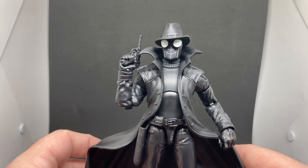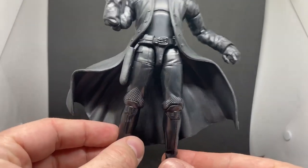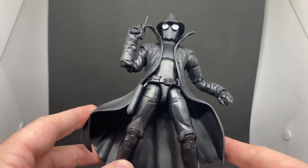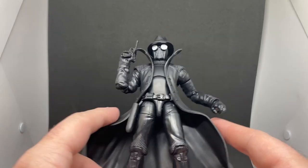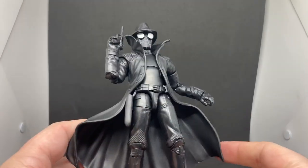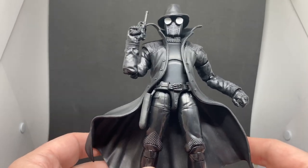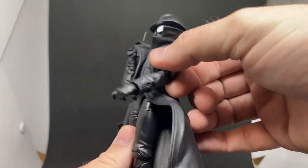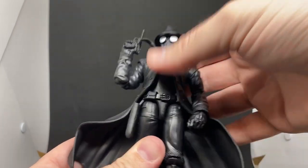Now let's take a look at Spider-Man Noir. Here we have him — this is a really nice figure. There are no change-out hands, which I'm still undecided about. The trench coat is molded out in a posed way; it looks cool, but I feel like it would have been nicer if it sat down along the sides of his legs a little more naturally. The left arm wants to sit out forward or back, but it's not a big deal.